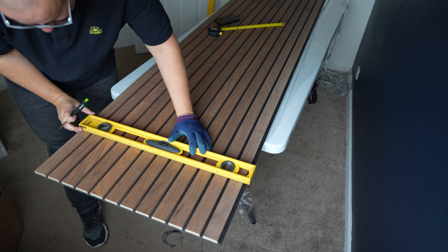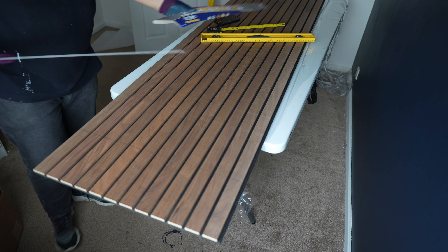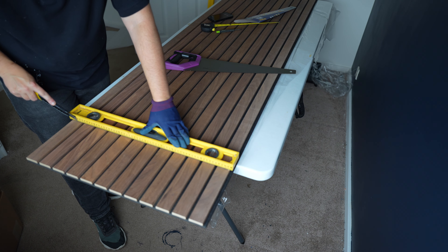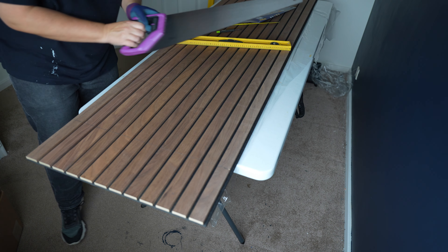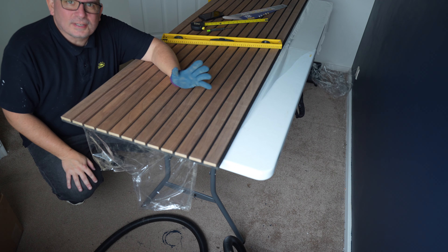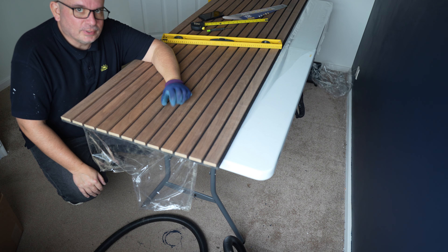I'm using my spirit level to line everything up nicely — and there's my cut line. I've got a new saw for this, and I'm just going to score along the line with my Stanley knife first, just to help the saw along its way. That's the first cut done, and I've just lightly sanded the edges to take off any little burrs.